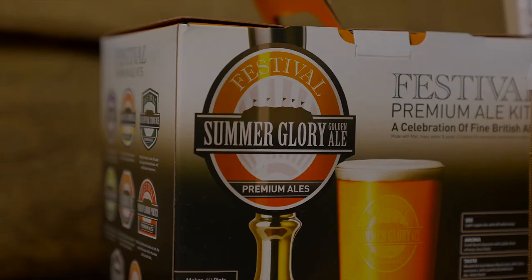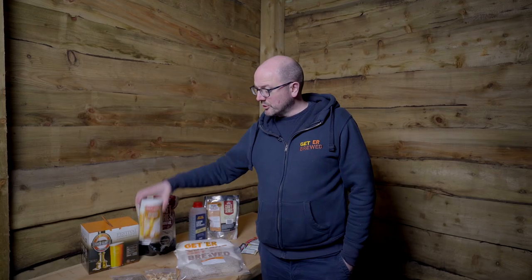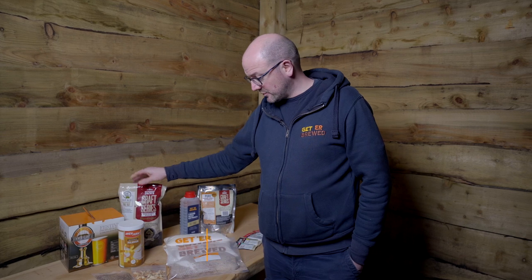Beer kits are usually a one or a two can kit. A one can kit is the likes of this, the Brew Firm Pilsner — it will require an enhancer. So the first thing we're going to look at is enhancers. The Mangrove Jacks kit again requires an enhancer.